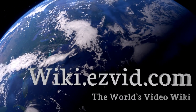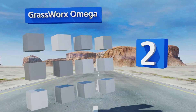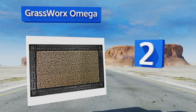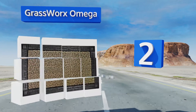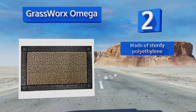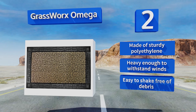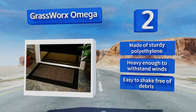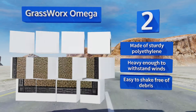At number two, the Grassworks Omega has a handsome Grecian-inspired rubber trim around a sheet of tough, rigid astroturf. It's made with a patented manufacturing process that creates a grid pattern of thousands of small plastic scraper blades for efficiently removing crud from footwear. It's manufactured from sturdy polyethylene and heavy enough to withstand winds. Plus, it's easy to shake free of debris.